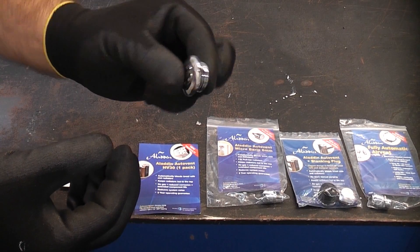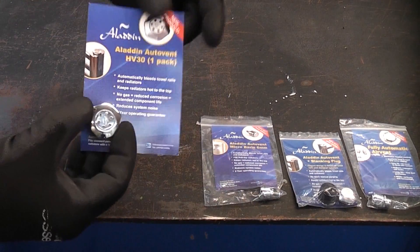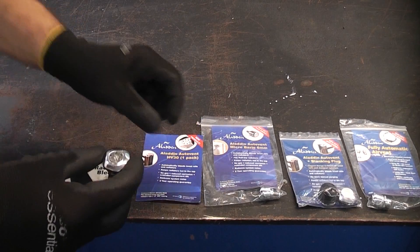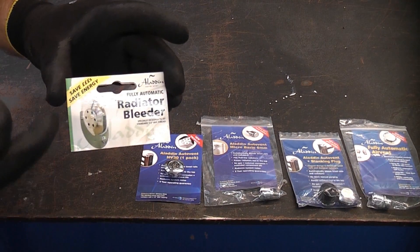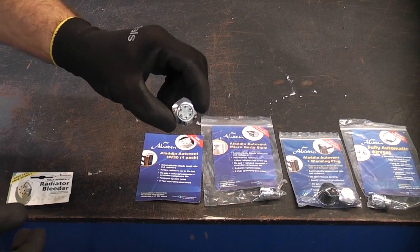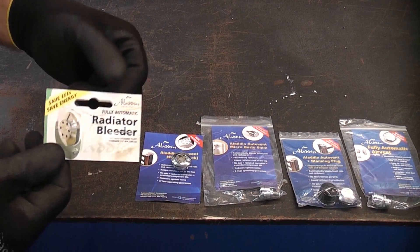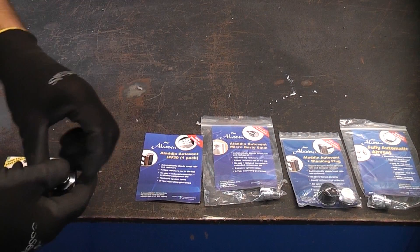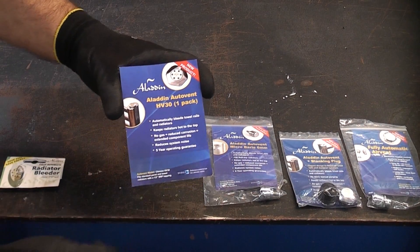That means that once you've installed one of these you do not need to bleed the radiator ever again. The genuine Aladdin ones that come in the blue packaging have a five-year guarantee. You do have to be careful because there are some knock-offs going about that use green packaging — those are not the original Auto Vents. The copies come with a two-year guarantee, so it is important that you buy the genuine ones on a blue card.